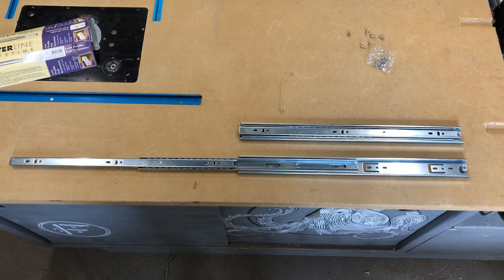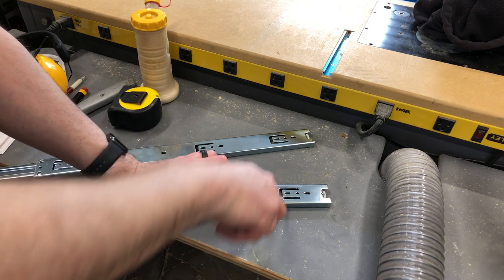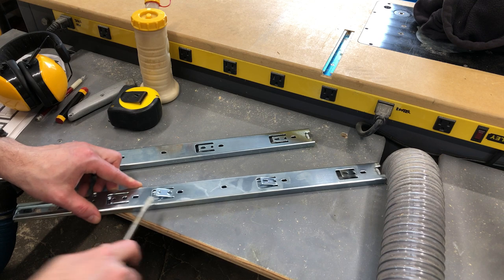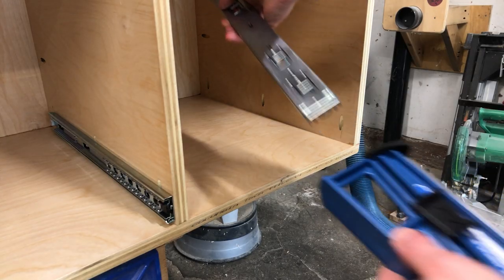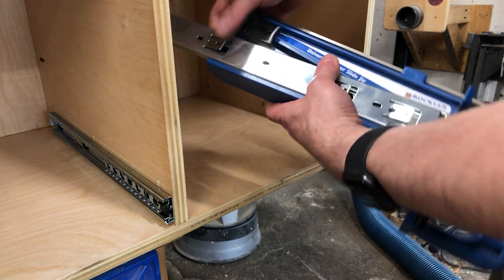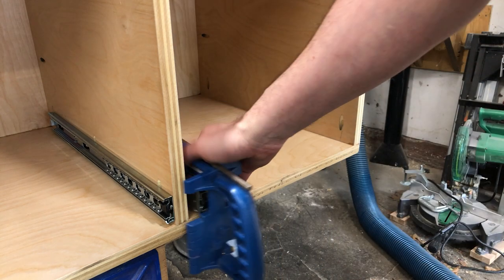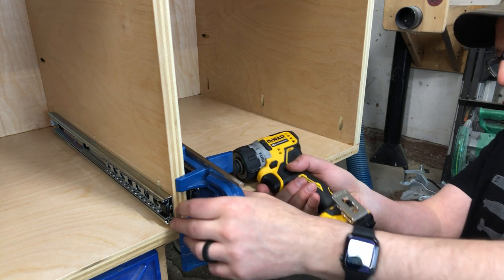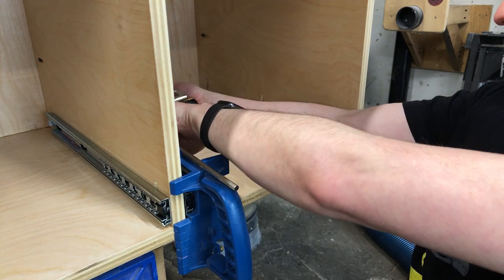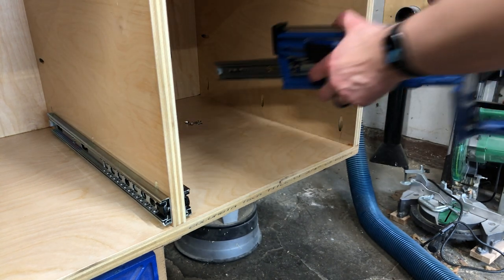Now I'm busting out my drawer slides — I'm using eight pairs of full extension. Just to help with the fit, I always bend these tabs out first; that gives us a tiny bit of extra wiggle room. For a prior project I had picked up this Rockler drawer slide jig. This is not crucial by any means — I have built many drawers where I just use a spacer to get the height — but this does make it a little easier and it also makes it flush every time to your face, which is nice — 90 degree flush.